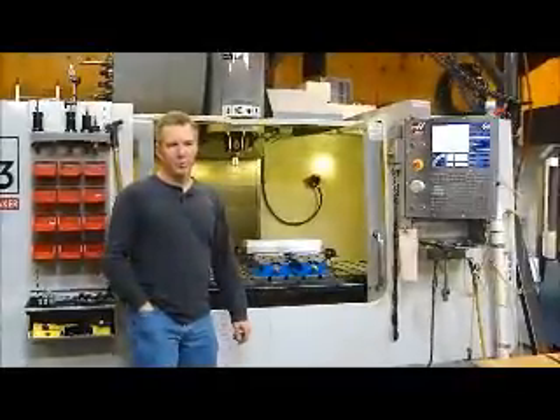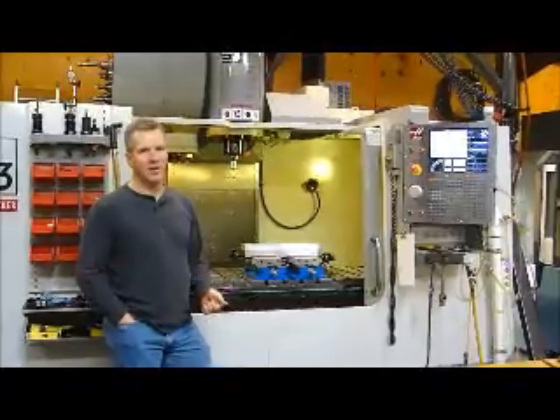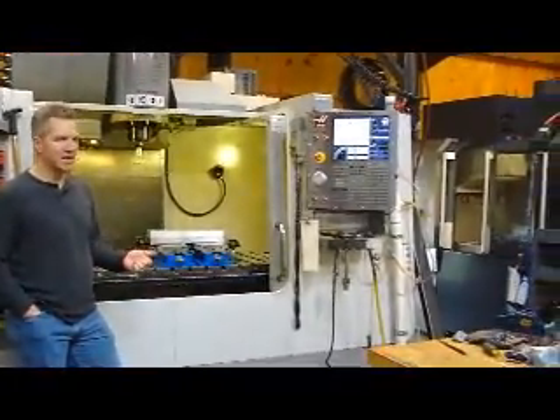Hi, my name is Robert Wolcott with Wolcott Design Services. Today we're going to be filming the second video comparing the Makino PS95 with the Haas BM3.